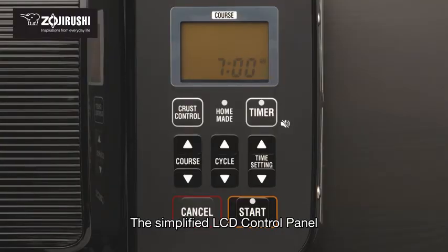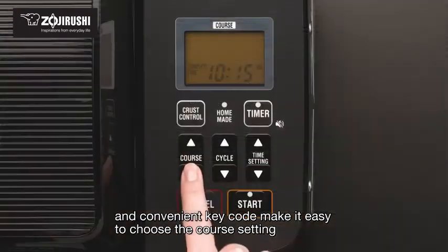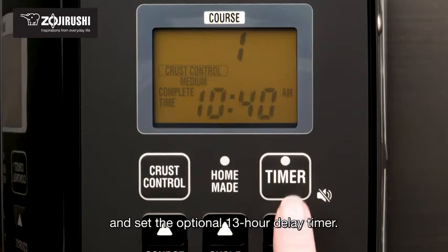The simplified LCD control panel and convenient key code make it easy to choose the course setting and set the optional 13-hour delay timer.